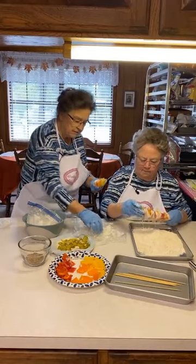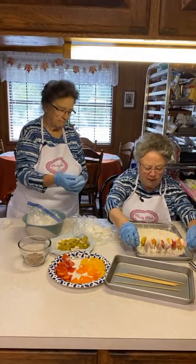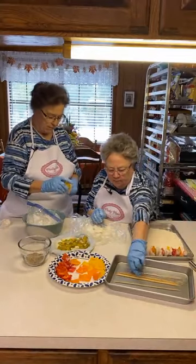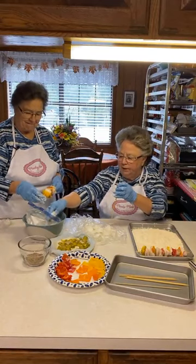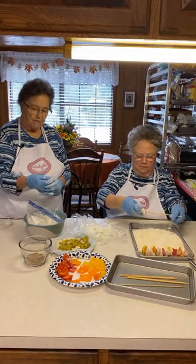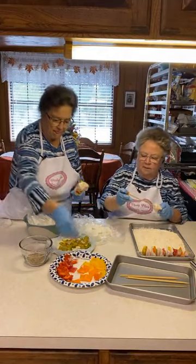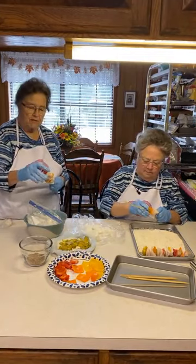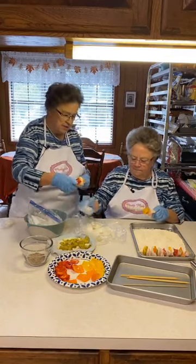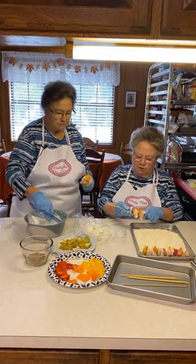Once I get the skewers assembled, I'm going to set them down and season them, then roll them in flour. I'm getting the hang of it. I've never done kebabs like this before, but that's okay — I'm learning. It's not artwork, just however you want to do it.